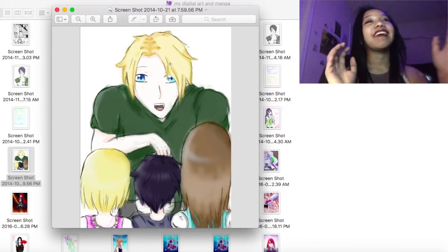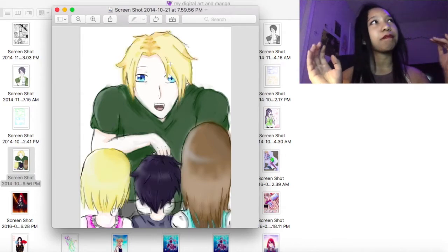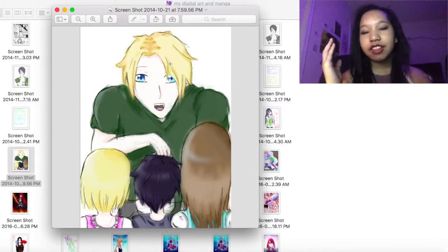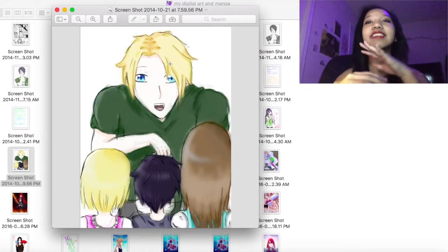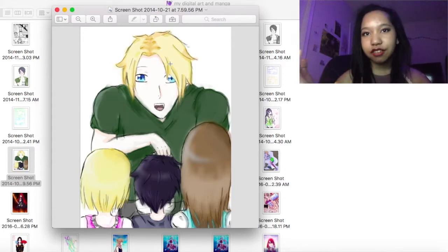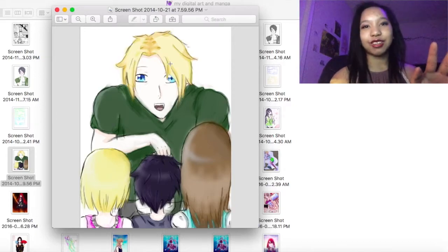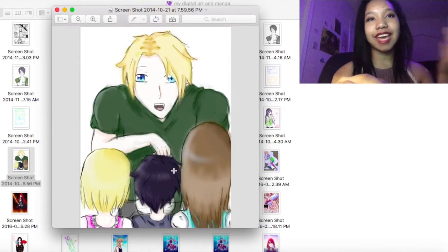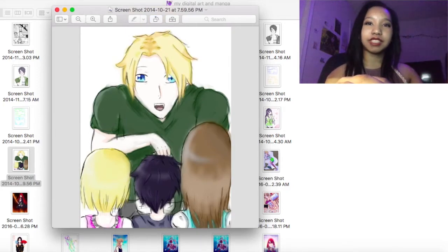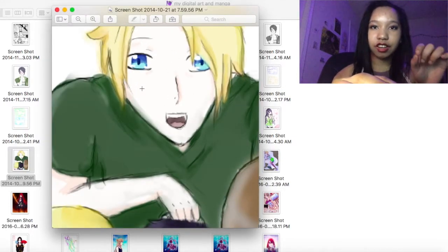He was supposed to be this really nice guy who wanted to help everybody. He was maybe eight or ten years older than the main characters, and because they had tragic backstories and lost their families, he took them in and basically adopted them. But in this picture he looks very scary — like he's trying to trick them with candy or something. The story was that he bought them snacks from the gas station, but he wasn't supposed to look like a creepy pedophile.